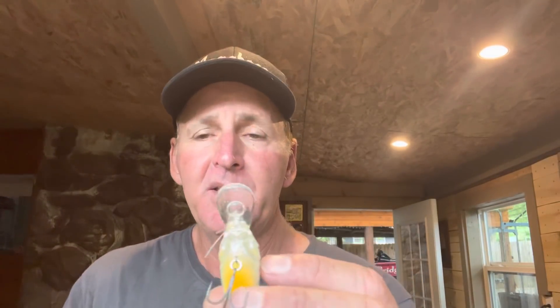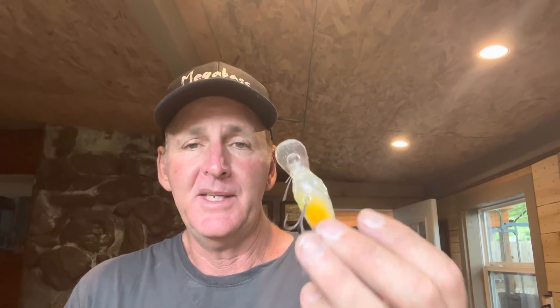Square bills are designed for four feet of water and less, with that square lip. But with smaller crankbaits — like the 200 Bandit or the Z2 — this bait is designed to run four to six feet deep on 10 to 12 pound test line. I'll put it on 15 to 17 pound test line and fish it one to three feet deep. I don't fish this bait deep — I keep my rod tip high and just crawl it through that shallow water. The deeper lip kicks up mud, and that smaller profile in super hot water just gets a lot more bites than the square bills do.